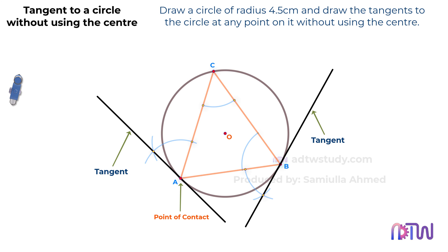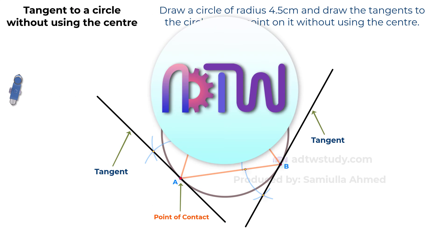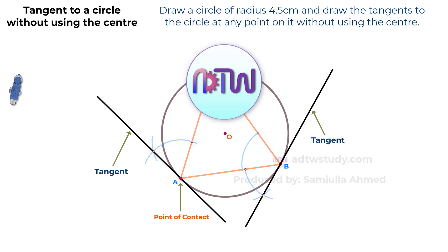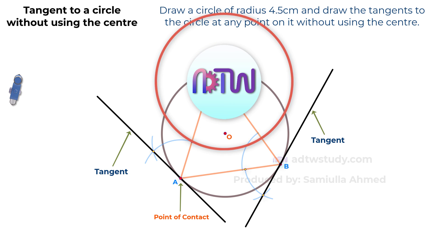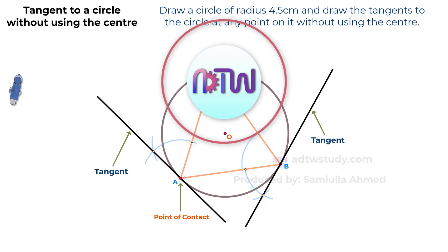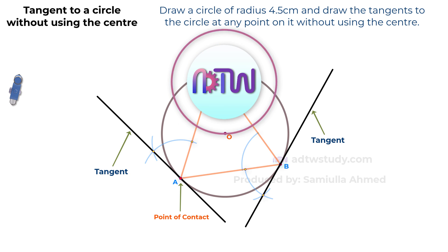I hope this video has helped you understand how to draw the tangents without using the center point of the circle. If you like this video, click on the like button, and if you are new to my channel ADTW Study, click on the subscribe button to get all my latest videos.